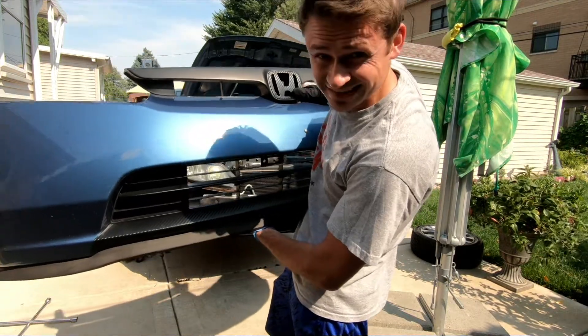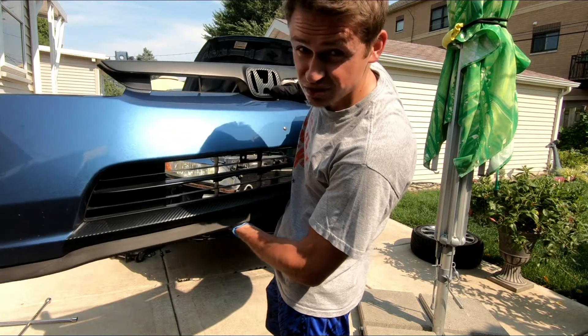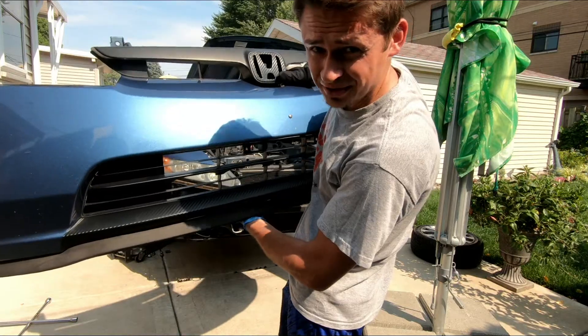Don't put the bumper on the concrete like a lot of YouTubers do. Make sure you either put it on the grass or lay something on the concrete so you don't scratch the bumper.